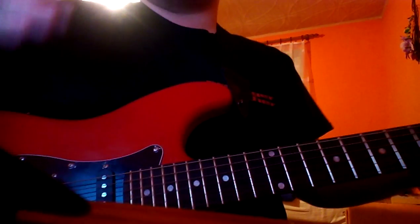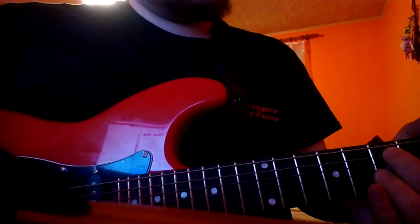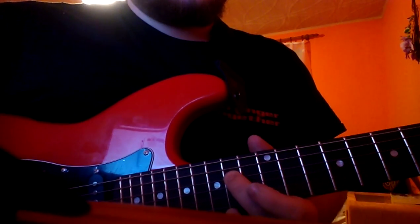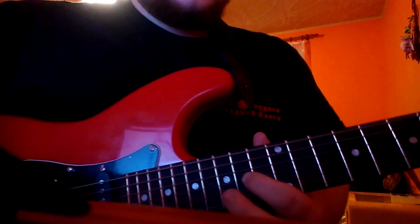And then you play the same shape again. So, 7th, 5th, 7th, 7th, 7th, 9th, 12th, 14th, 14th, 14th, 16th, 17th, 17th, 17th, 16th, 14th.